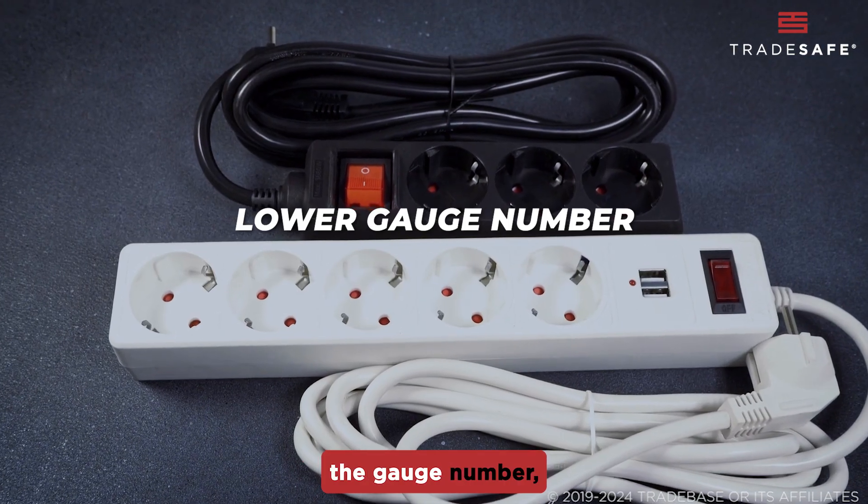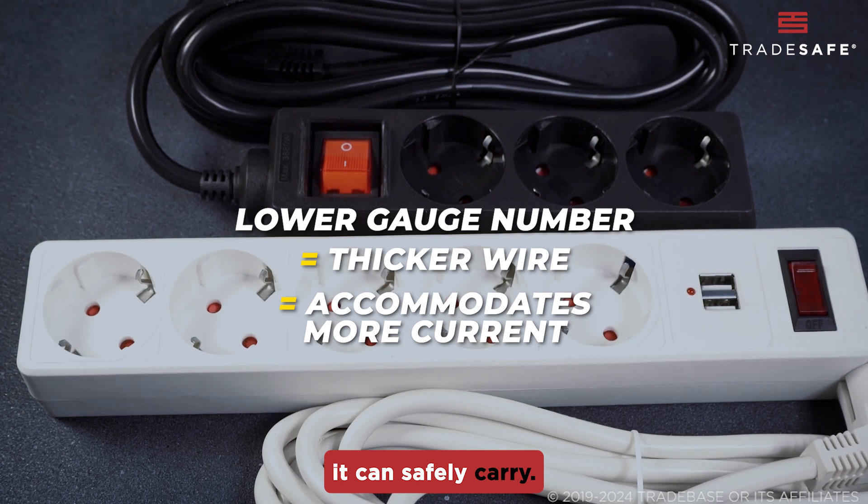Remember, the lower the gauge number, the thicker the wire and the more current it can safely carry.